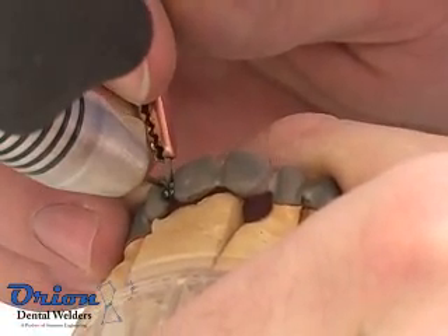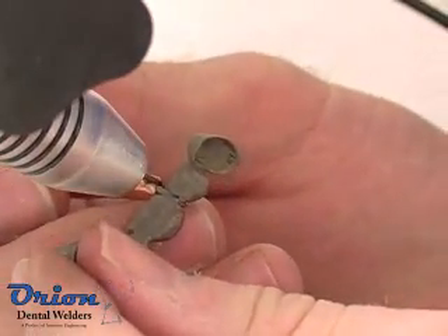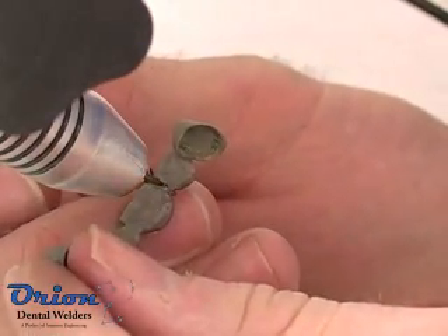The Orion's internal computer takes care of all of the welding details. The operator simply touches the electrode lightly to the metal surface to initiate the welding process.